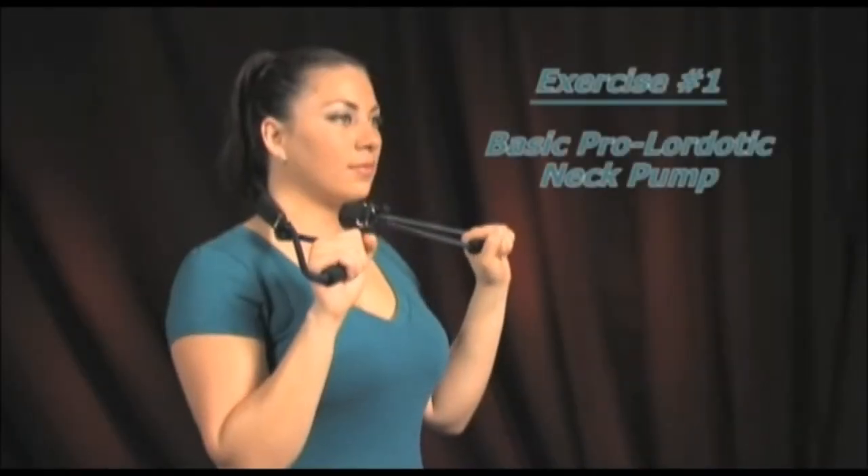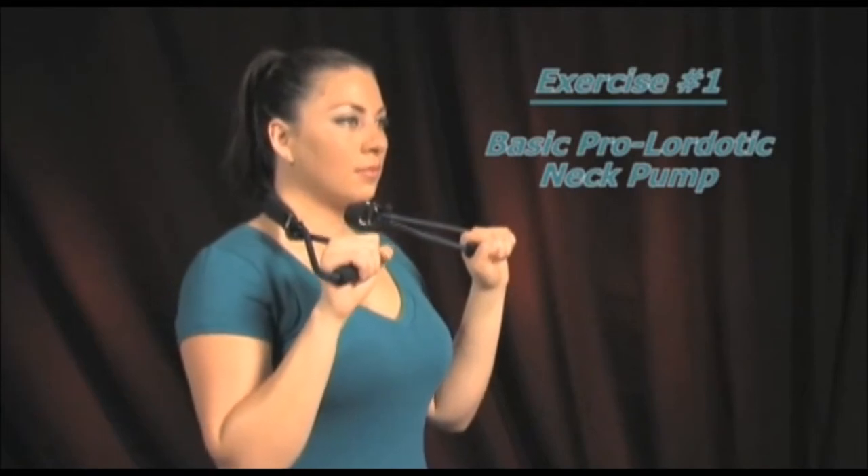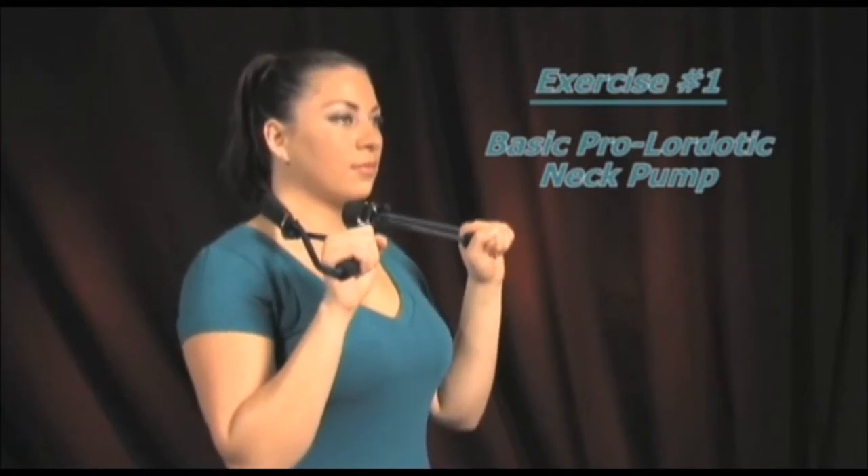This is our basic prolordotic neck pump exercise. It acts as our warm-up exercise and should be done first before any of the other exercises.